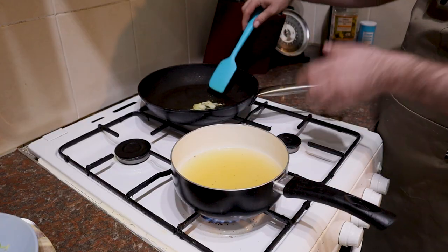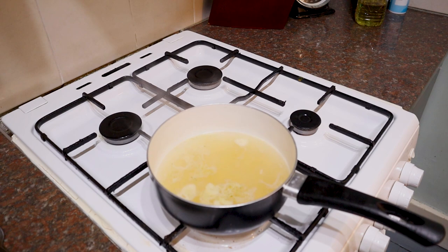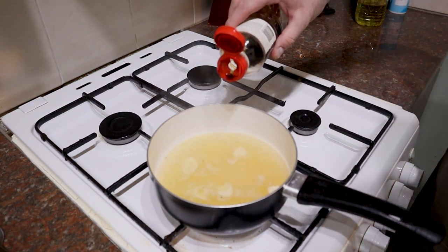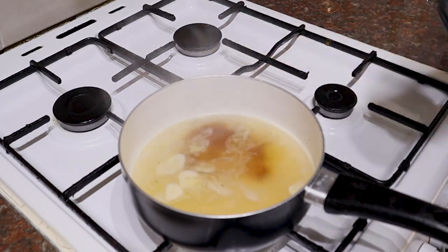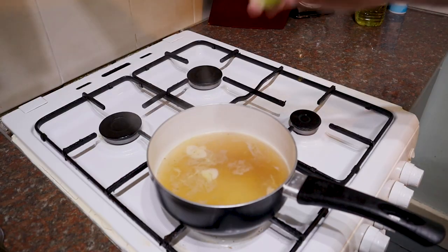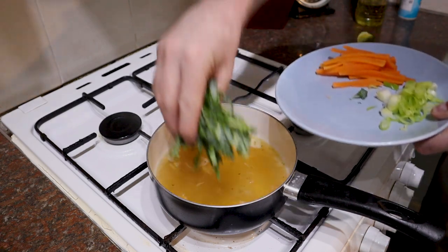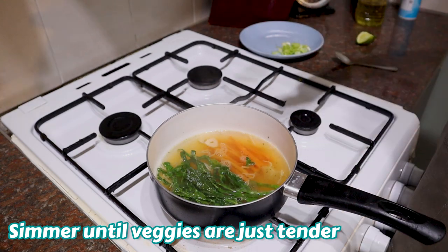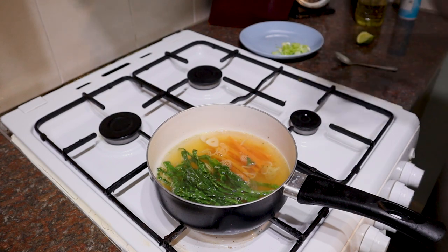The ginger and garlic's ready, so I'm going to add that into the stock. Once that's simmering nicely, I'm going to add a little bit of soy sauce — be careful with this, it all depends on how salty your stock is. You might need a little bit, you might need more. Mine's quite salty so I'm going to go with about half a teaspoon for now — I can always add a bit more at the end. A little squeeze of lime. Then I'm going to go in with our veggies — not the spring onion though. Cabbage and carrot. Simmer that for about a minute; the vegetables are going to impart their flavour into the broth and we want them just cooked — still want a bit of crunch.